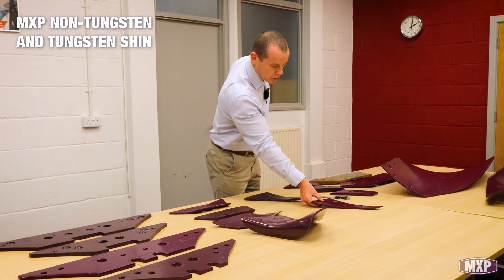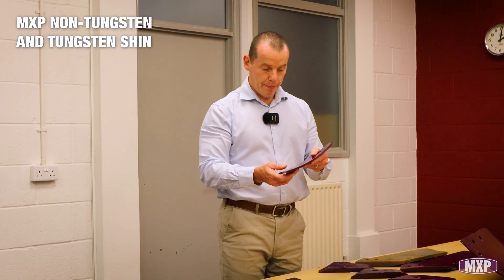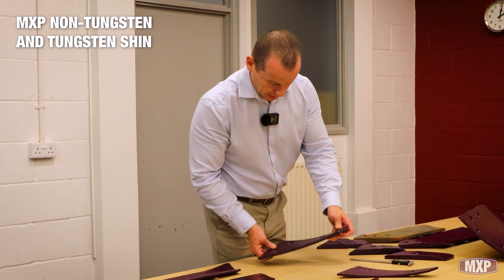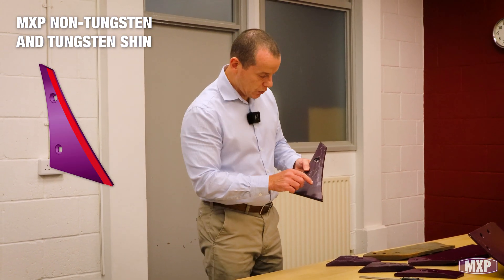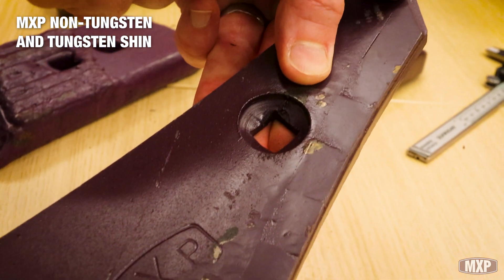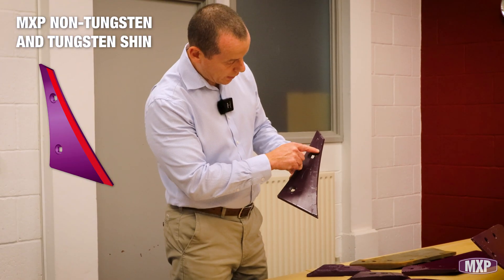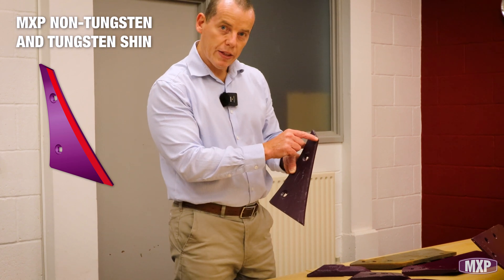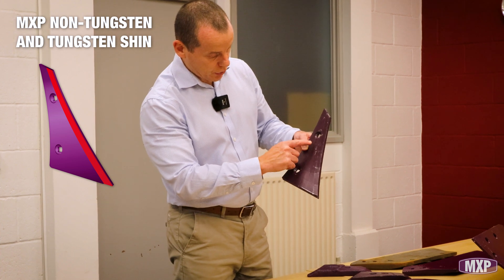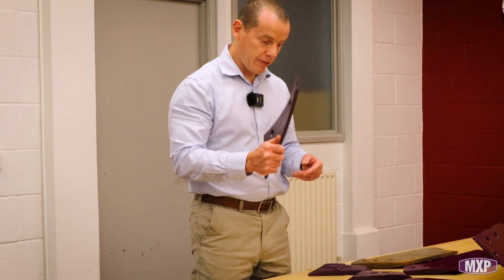We then go on to the shins. We have the non-tungsten version — quite a slim shin as per OEM, but it does its job perfectly well. When people are using tungsten, they would generally go for a tungsten shin. You'll see there's a nice bend on here, a nice radius. We've been able to follow that by doing lots of small tiles rather than the longer ones on the flatter edge. That tungsten goes right the way to the very top. A lot of tungsten shins will actually finish just below that top bolt hole, but ours goes right to the top — that's been very well received.